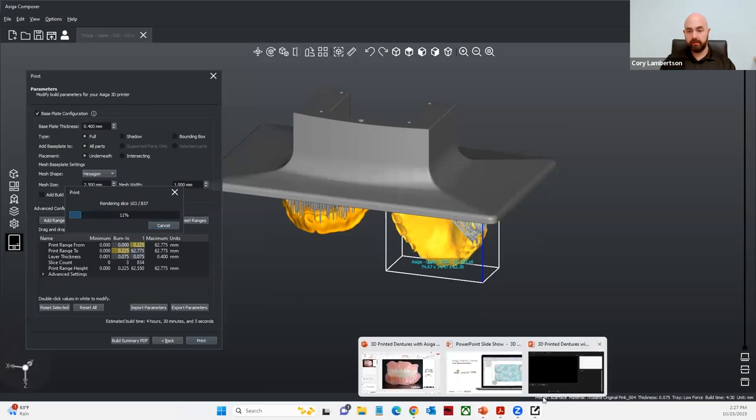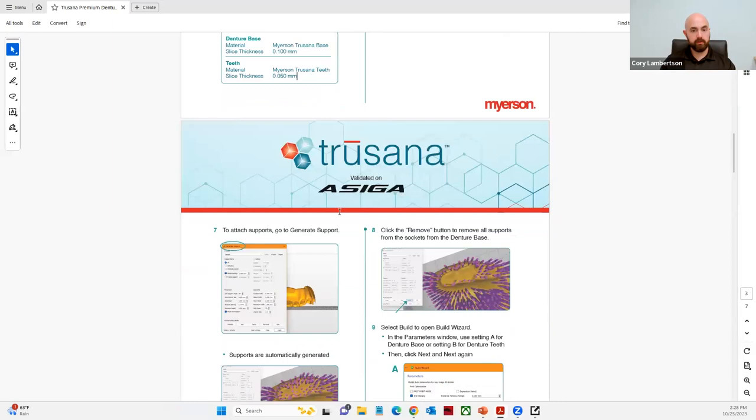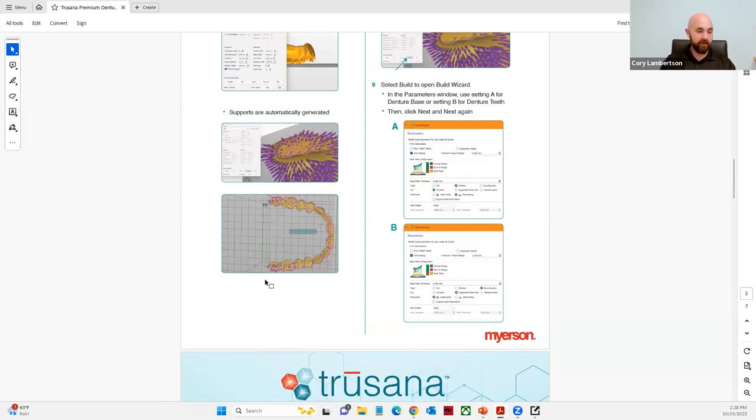While we're waiting for that to load, let's go ahead and start nesting the teeth material. For the denture teeth, we need to print at 50-micron layers. We're going to generate the supports and apply them to the occlusal surface. The nice thing about the denture teeth is that there's really not much editing you have to do, so we'll leave that as is.